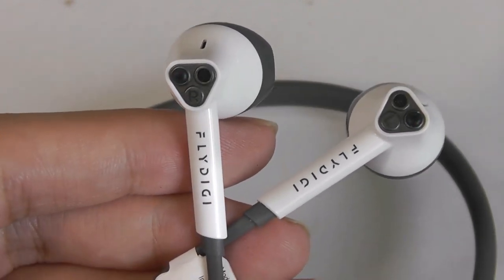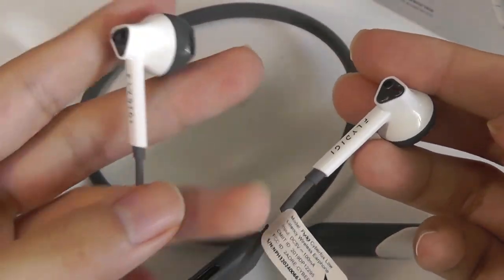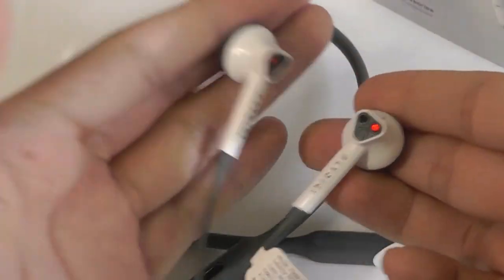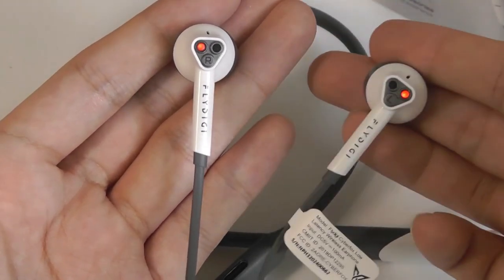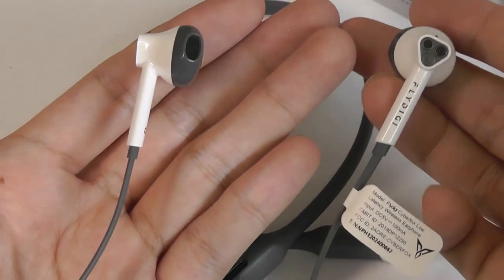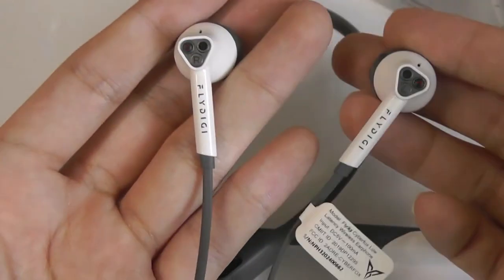A few ending remarks: these don't have a magnetic end cap in their hardware design, so you can't stick the two caps together and wear it like a necklace like some other neckband-style headsets, which would have been a nice feature. Also, because of the half-in-ear design, they're very easy to quickly pop in and out, but at the same time not as suited for vigorous sports.